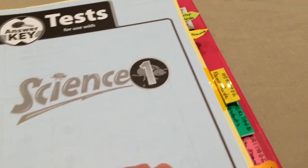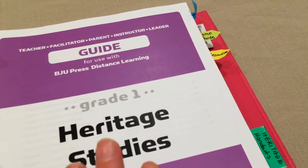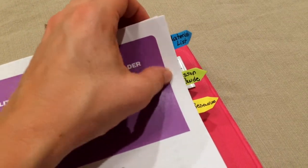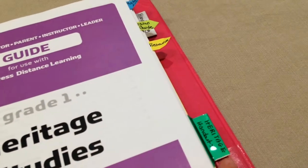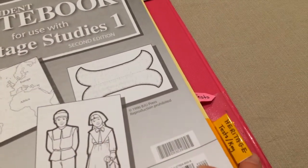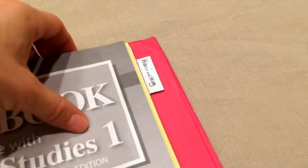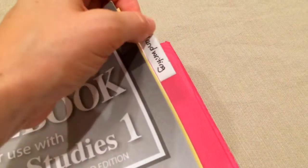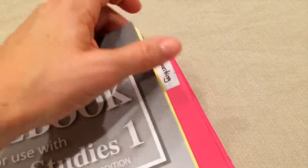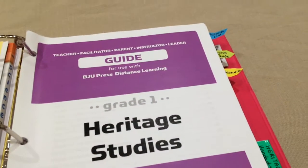The next tab is heritage studies, and I've set that up the exact same way — a large tab for the parent guides, further divided into materials list, lesson guide, and resources. I also have a tab for handouts and the activity manual that goes along with heritage studies, and then one for the tests and keys, with those tabs further divided. I also have one additional tab for handwriting — this isn't a BJU handwriting program, but I wanted to keep it in this binder so everything is together. All my daughter's handwriting worksheets are behind that tab. That's how I set up the first grade teacher folder.